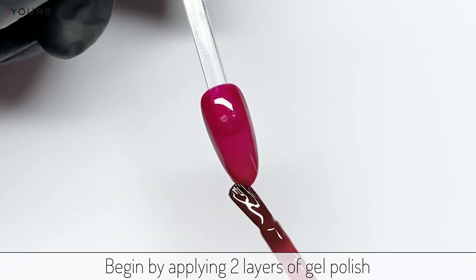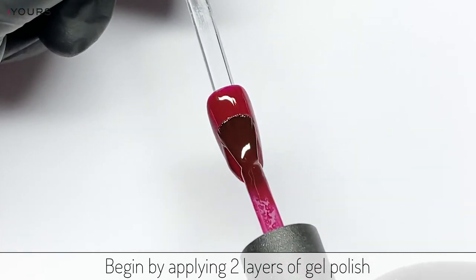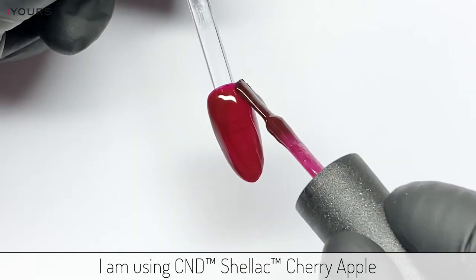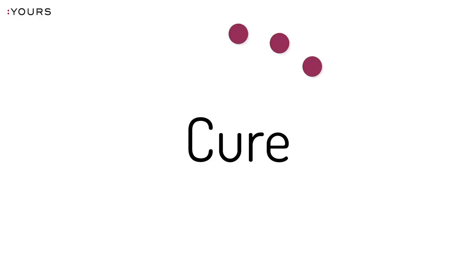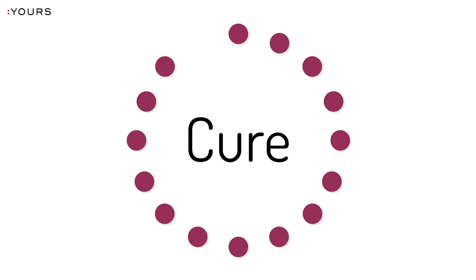Begin by applying two layers of gel polish. I am using CND Shellac Cherry Apple, and cure each layer in an LED lamp.